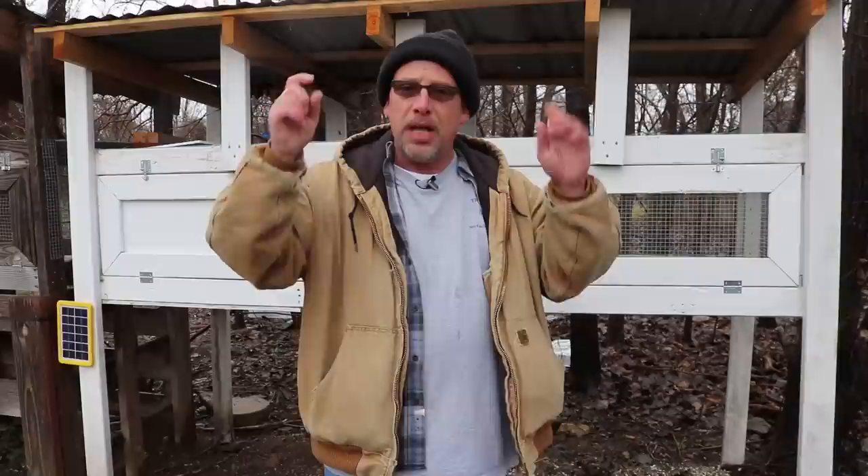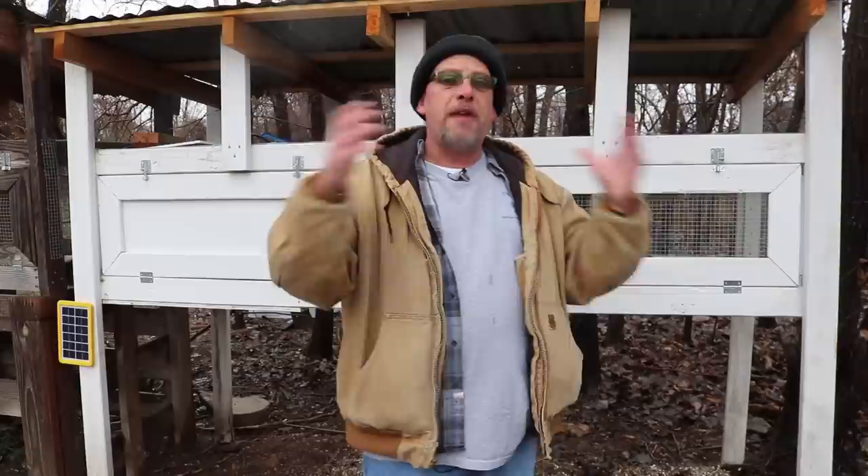They're kind of a unique little bird — very hard to find. You don't see very many people that actually have them for sale or have their eggs available for purchase. I do happen to have a viewer that raises mountain quail and Montezuma quail. I'll put a link in the description below — you can go to his Facebook page and see lots of videos and pictures of these birds. He's got information on how to raise them, and he also sells these birds. They're a little bit more expensive than your regular birds because they are a little bit unique.